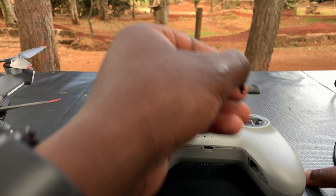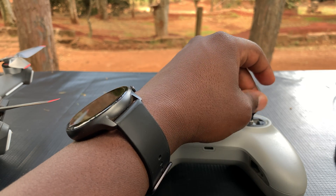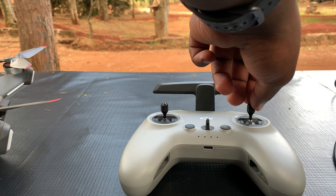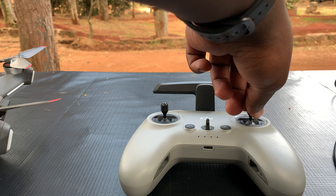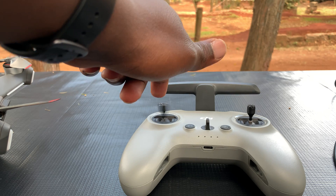You need to remove the sticks and put them safely back in their sockets. Make sure you don't tighten them too much because it might damage the threads and the analog itself. But that's basically how to install the analog sticks on your DJI FPV drone controller for the first time.